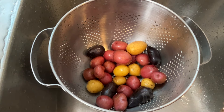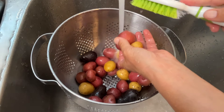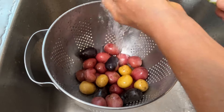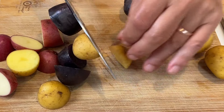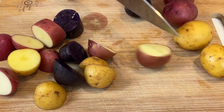For this recipe, I'm using mixed baby potatoes. Make sure you rinse your potatoes really well. We're going to leave the skins on, so scrub them to make sure you get rid of any dirt or residue. Make sure you cut your potatoes into uniform sizes — for these baby potatoes, I either cut them in half or thirds.